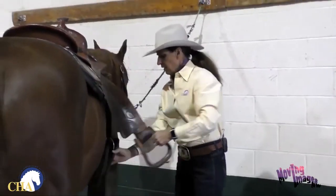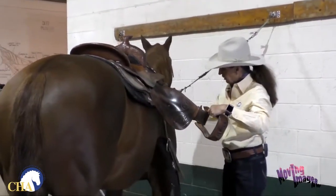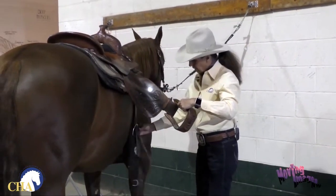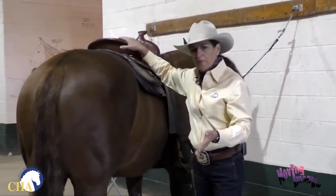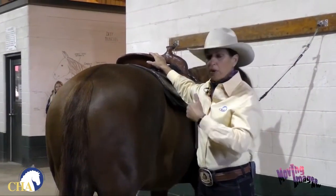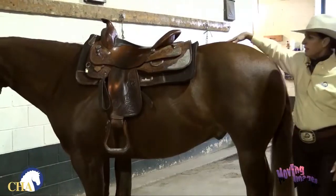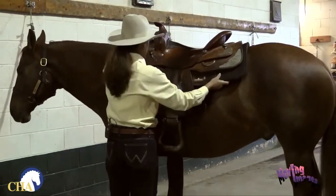I'm going to release the cinch from the offside, checking the billet strap, and make sure everything is clean, in good condition, and straight. I'll let this hang down. I don't want to go too far away from my horse right now because this saddle is not attached to the horse, and it could really scare him if he were to move and the saddle were to fall. So I'm going to stay real close and try to keep a hand on this saddle to make sure it stays where it needs to be.